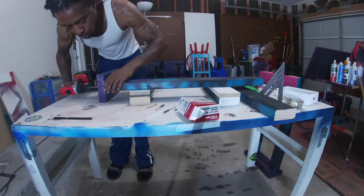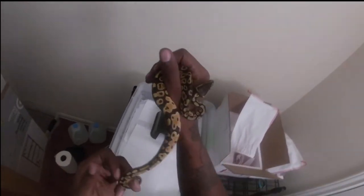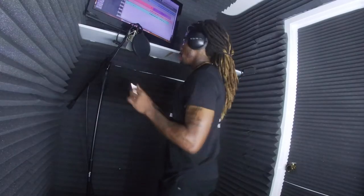Think I may be losing my mind. Oh, I already lost it. Now don't tell me that I lost it.